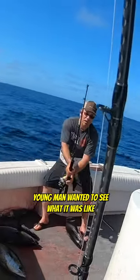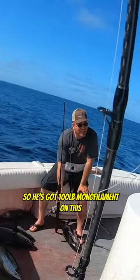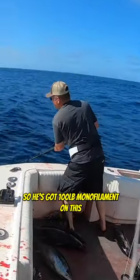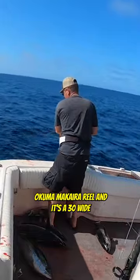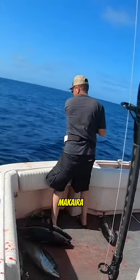This young man wanted to see what it was like to catch one on the 100-pound. He's got 100-pound monofilament on this Makaira reel, and it's a 30-wide Makaira.